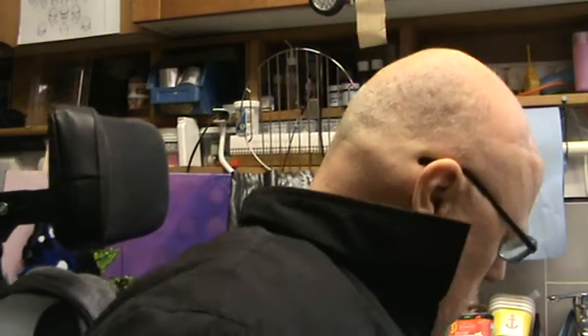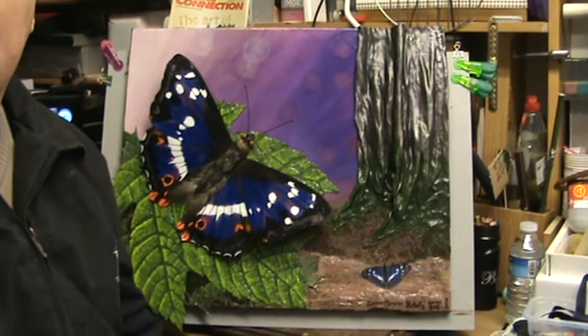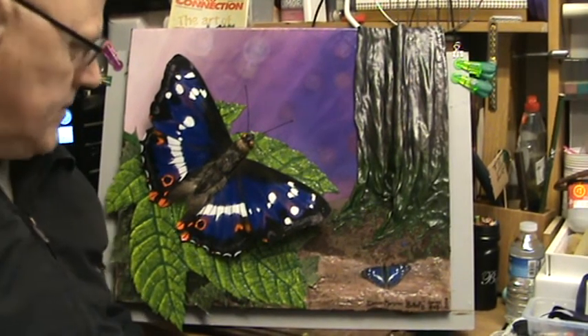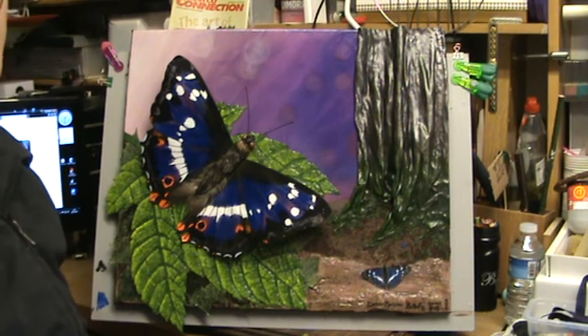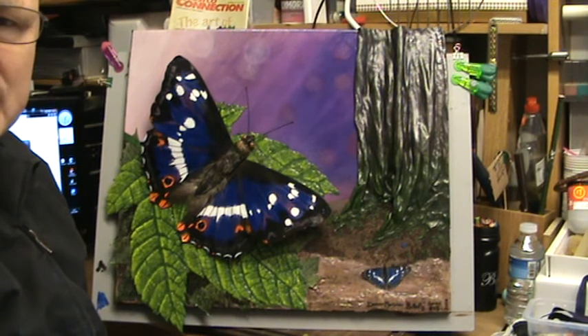I'm going to show you the butterfly canvas now — Vanessa is due to pick it up in a couple of hours time. Let me move out of the way and reveal the canvas to you. Okay, I think you've got it in shot. What have we got here? I asked Vanessa what she would like as a canvas.